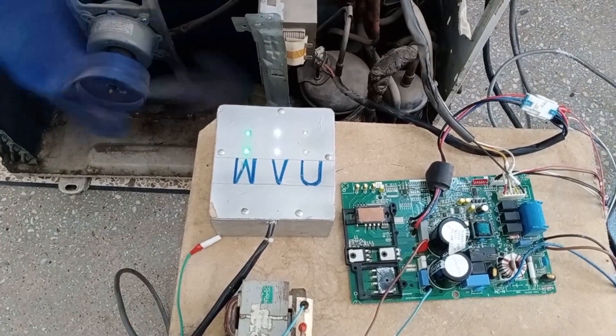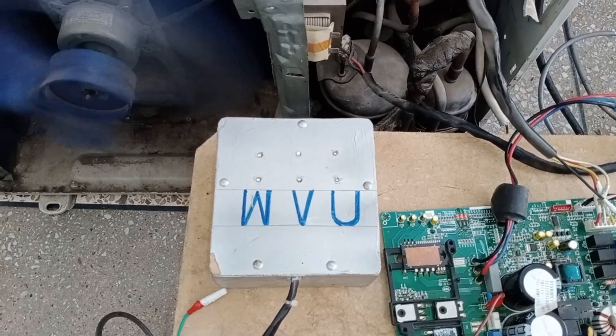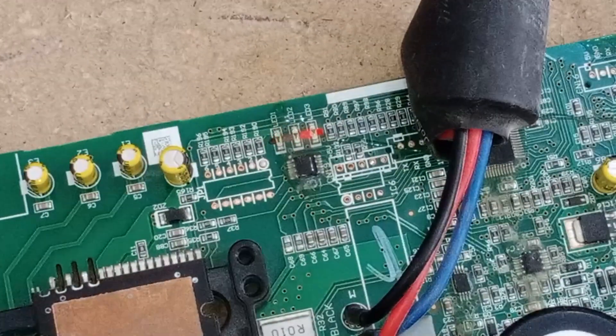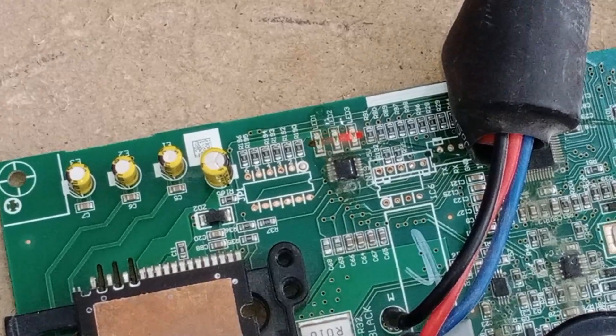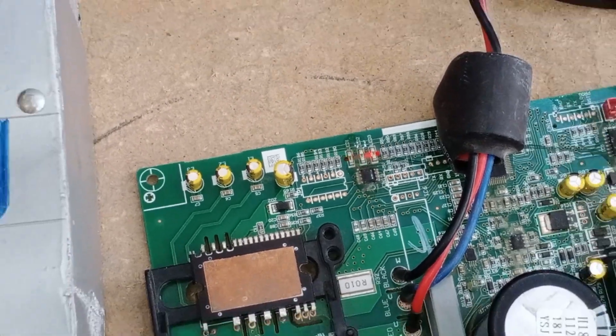All the IGBTs in the IPM have turned on and off. The compressor has given a few jerks, and the outdoor fan is running. The LED lights on the outdoor circuit board have started blinking. Let's see what this blinking error means. LED 1 and 2 are blinking, while LED number 3 is stable. This indicates that there might be an F1 error in this circuit.